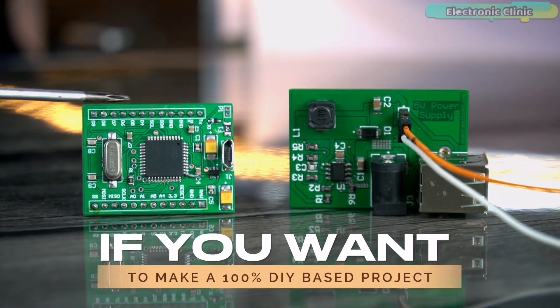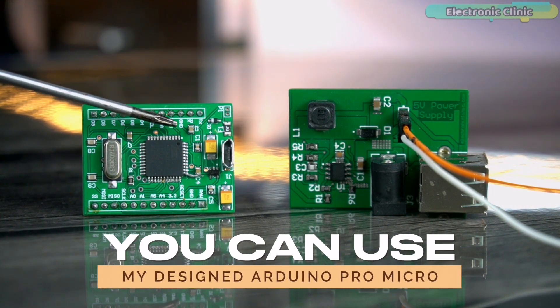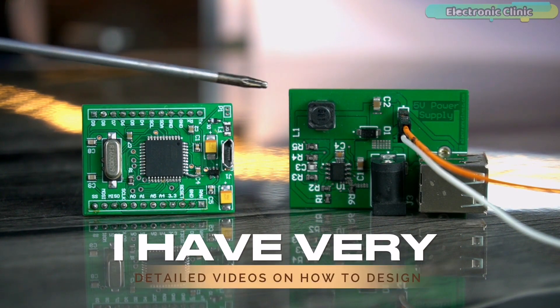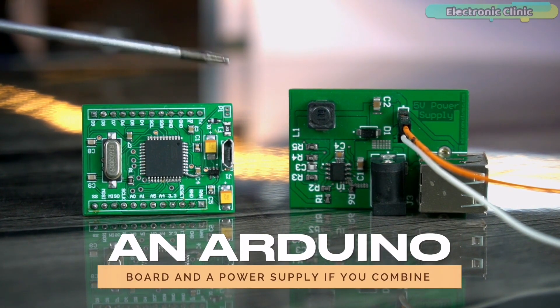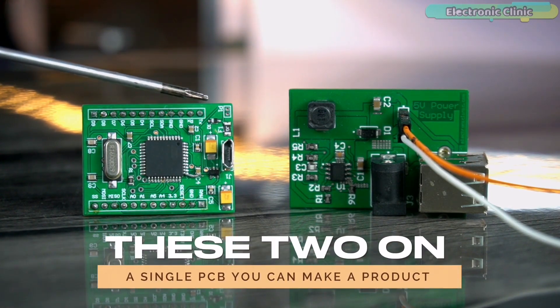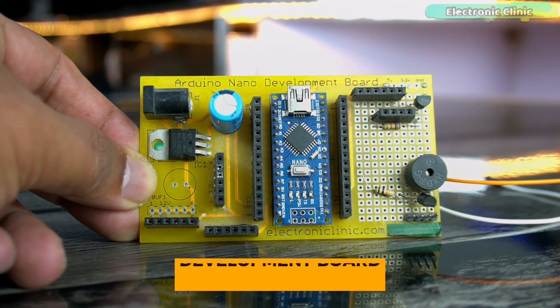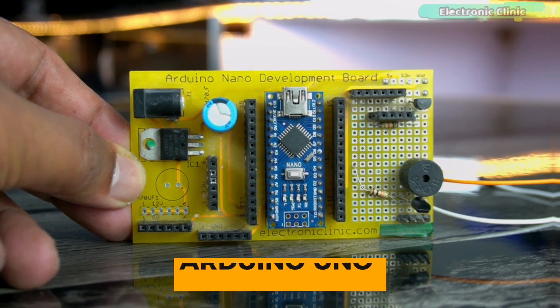If you want to make a 100% DIY-based project, you can use my designed Arduino Pro Micro and my designed 5-volt 3-amp power supply. I have very detailed videos on how to design an Arduino board and a power supply, and if you combine these two on a single PCB you can make a product. In my case I'm going to use an Arduino Nano, though you can also use Arduino Uno.